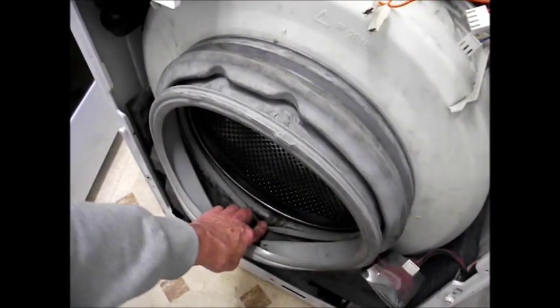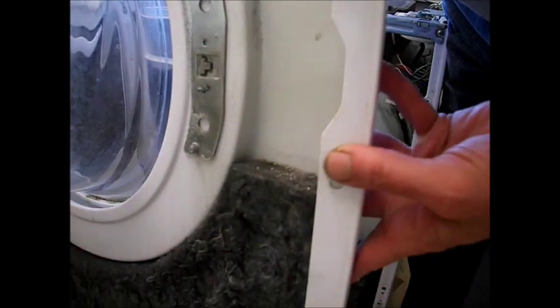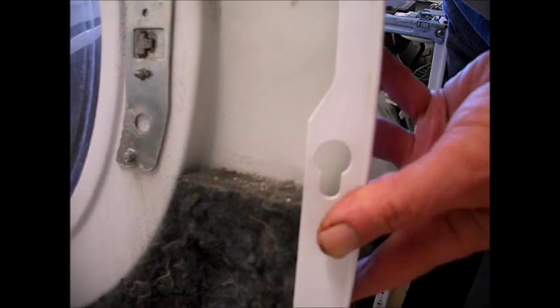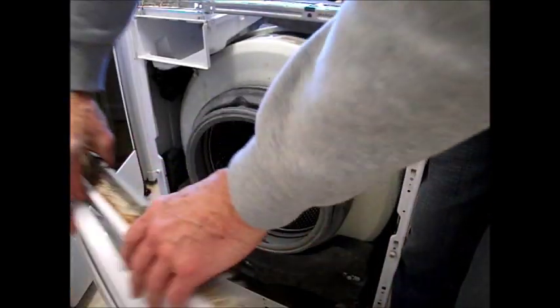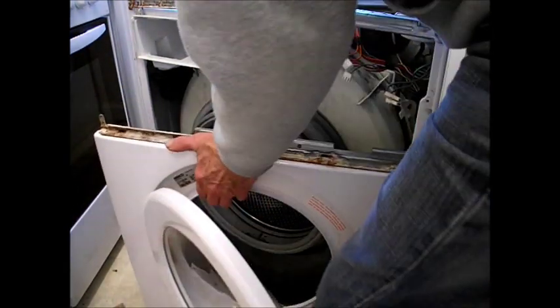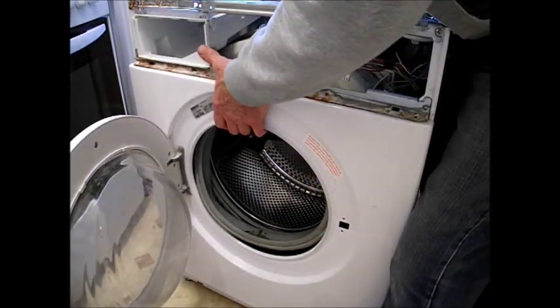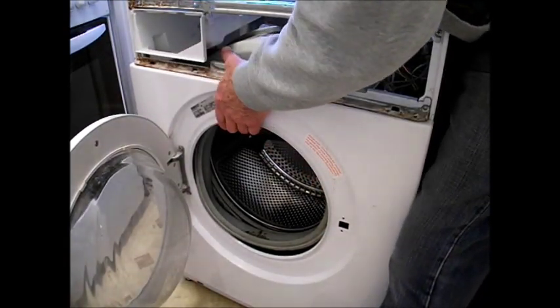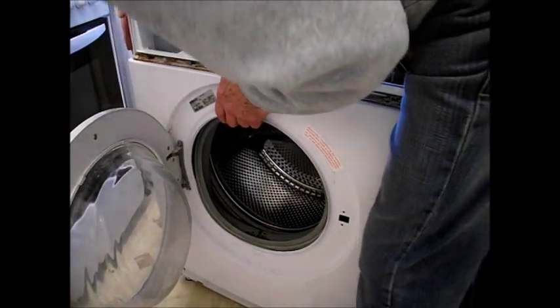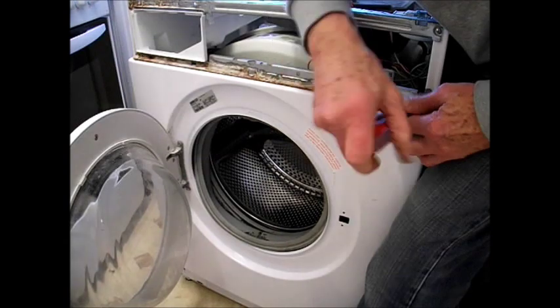Make sure the seal is in the right place with the drain holes at the bottom. You can see the shape — you put it on the front panel starting with the big part, then give it a little tug up to get it in the right position. Move your soap dispenser tray out of the way to fit it in from the other way, and there we are — last half an inch — then you can put the screws in.